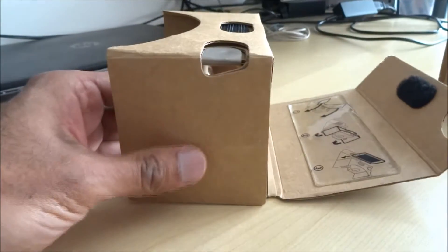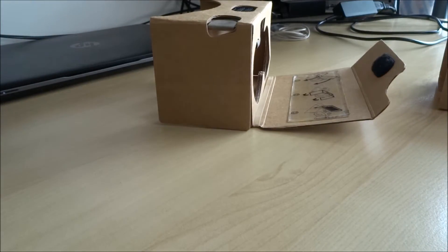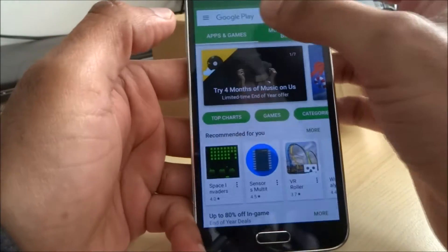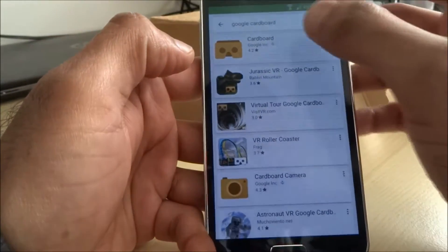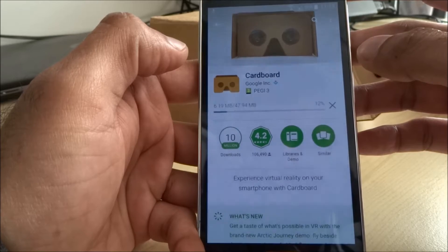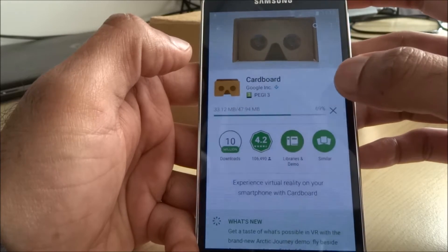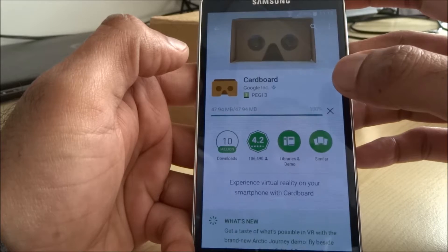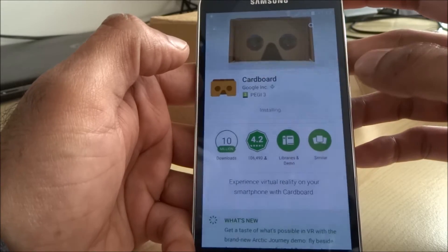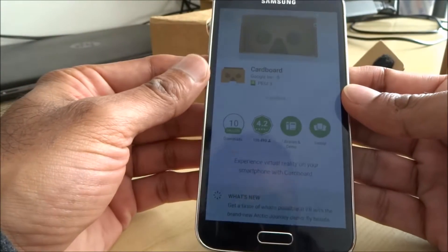The way it works: get your phone, let me unlock it. You go to the Android app store — you can just type in Google Cardboard, find the app, and just install it. The thing to note is it's not compatible on all phones. The functionality you could use if it's not compatible is just maybe watching YouTube videos, like roller coaster ones or things like that.